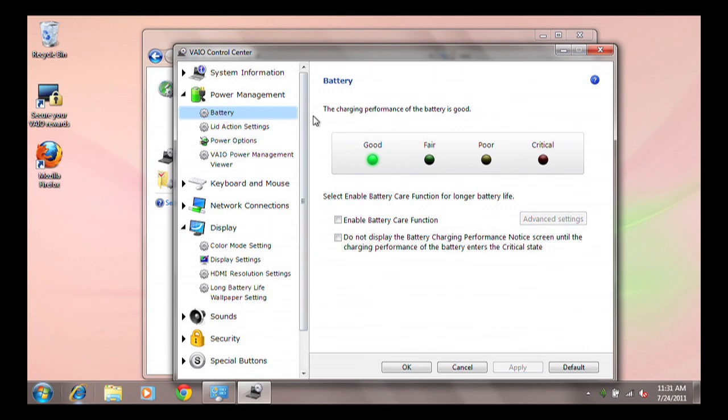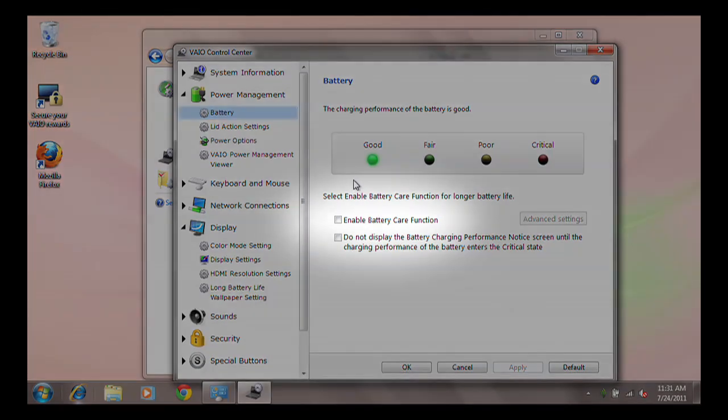One feature of many Sony notebooks is the battery care function. When you open the battery health status window, you will see the battery care function setting below the battery health meter if your notebook includes the battery care feature.